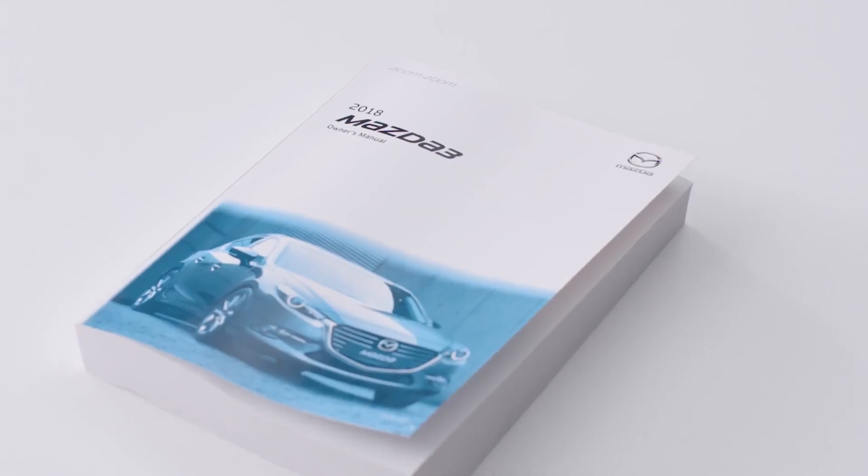For more information about replacing your key fob battery, please see your owner's manual.